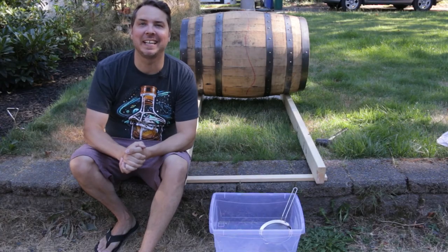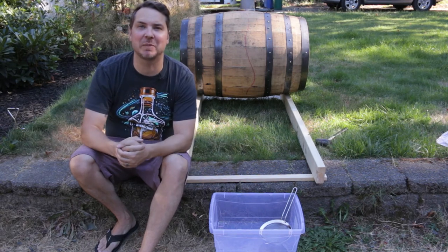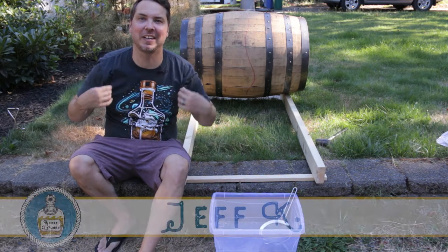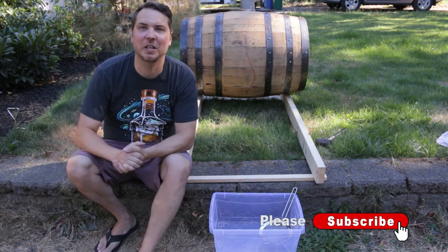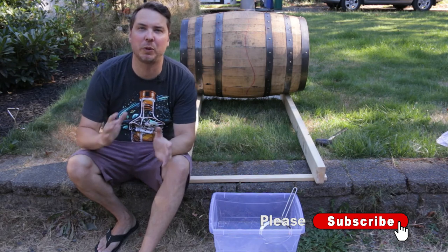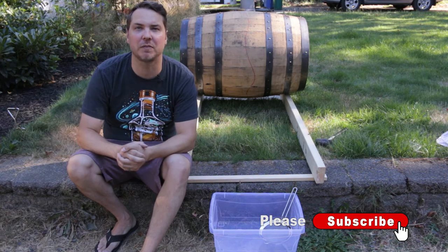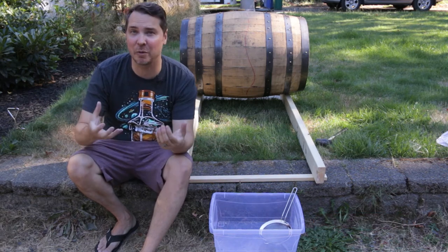Welcome back everybody. This is going to be one of the final segments in the swish experiment. I've got my whiskey shirt on in celebration of the big day. The swish has been sitting in the barrel for just over three and a half weeks, and I put 12 liters of distilled water in there, so I'm honestly not sure how much is going to come back out.